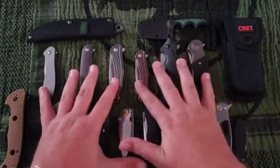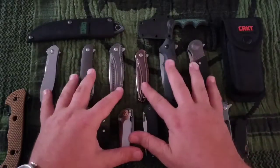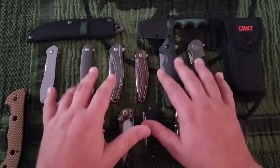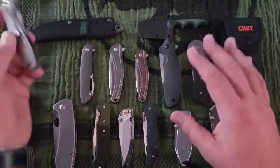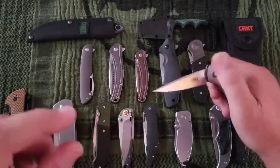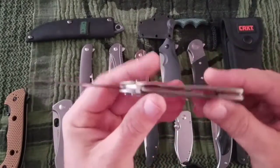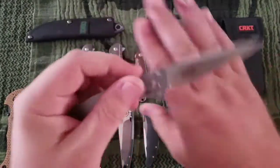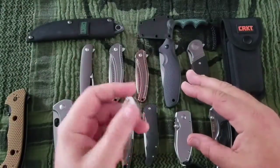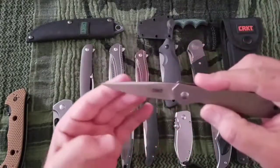Next up are the Ken Onion designed knives. This is where their design really shines — Ken's a hell of a designer, and some of these are cool knives. They just need some better steel. Let's start with the Eros — AUS-8, sort of a gentleman's folder, tip down only, stainless steel, drop point, hollow ground, a $48 knife.